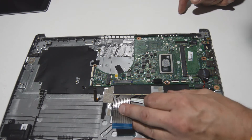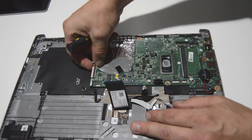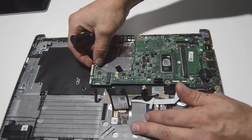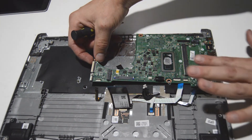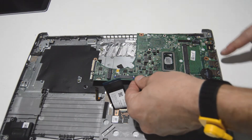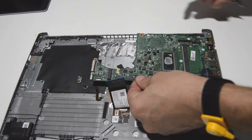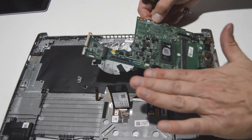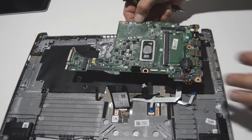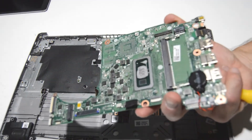We'll give it one last check — looks like we have all the screws out. We're going to lift up on the inner part of the motherboard and pull these ports out of the palm rest. Oftentimes these ports will be partially pushed through the palm rest, so you need to move the motherboard up and then outwards to free it from the palm rest assembly. And there we go — there is the motherboard.